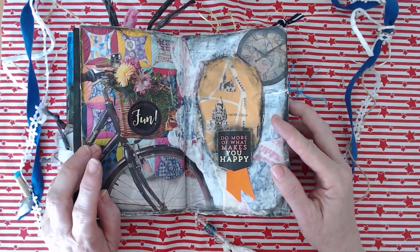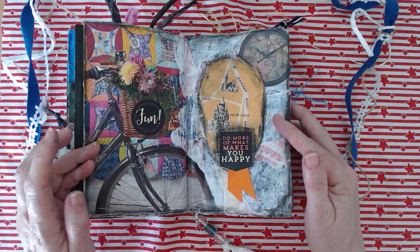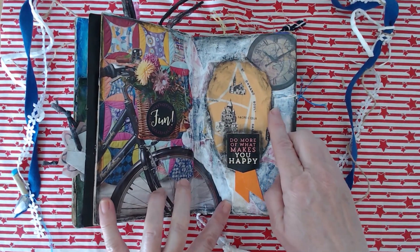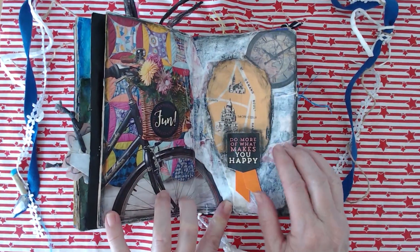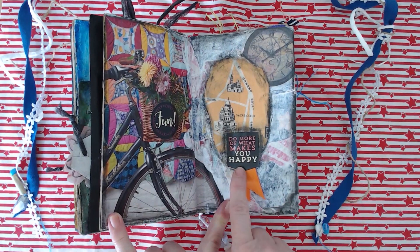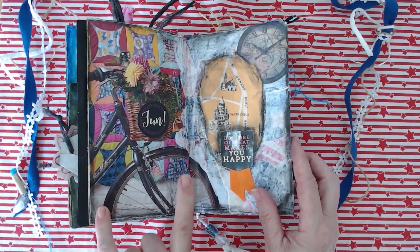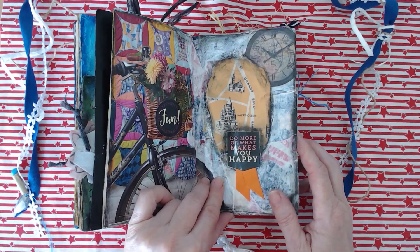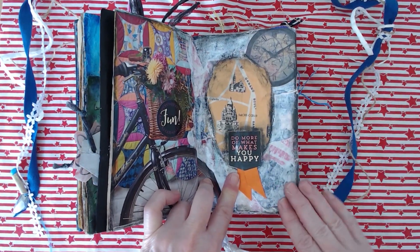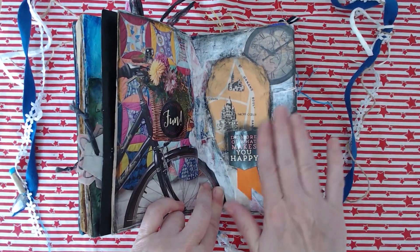Now this page — we were supposed to be going to France but couldn't go because of the Covid situation. So I had a picture of a bike I'd brought with me and a little bit of an old map of Paris, and I decided to put in a sort of French theme. It made me feel a little bit French that evening! 'Do more of what makes you happy' — what makes me happy is going to France, but I also enjoy the beach so it was still a really good holiday. I used a background of magazine bits with gesso over the top — it gives a little bit of depth and texture.